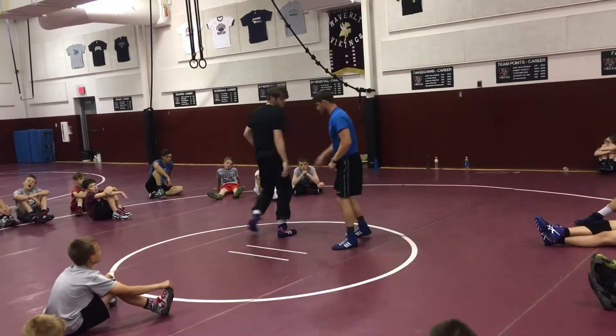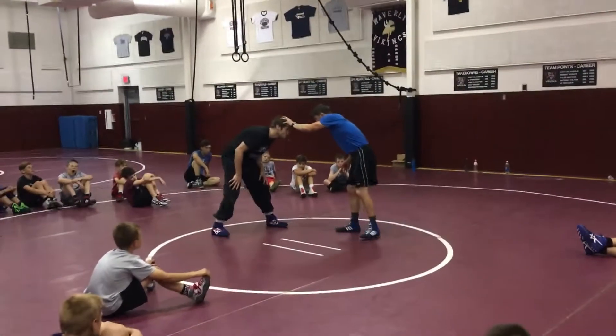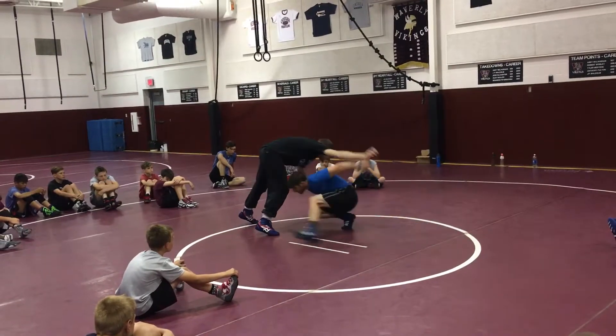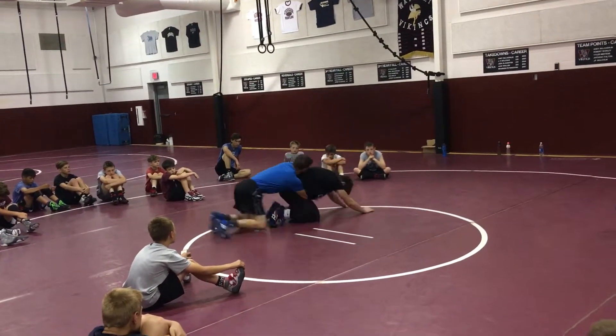From a different angle: arms length distance plus one more step. Step one — penetration step. Step two — duck step. Step three — full hustle.